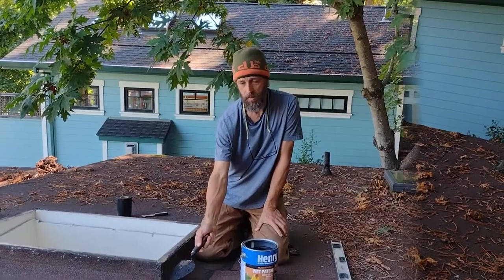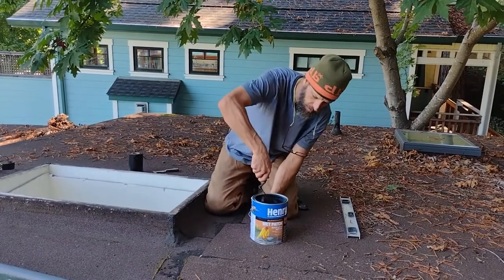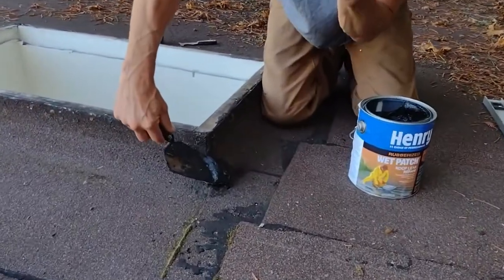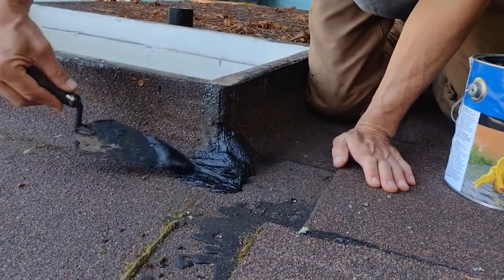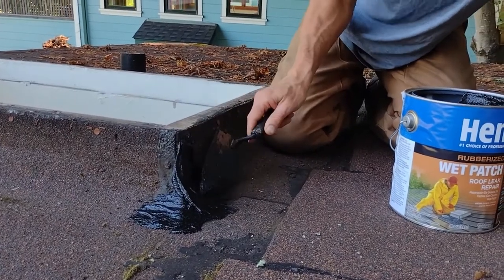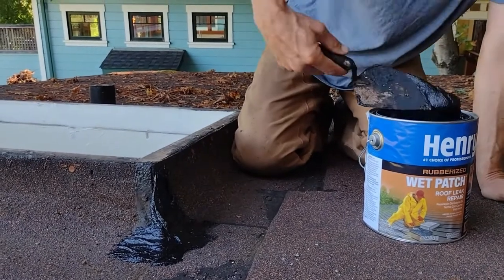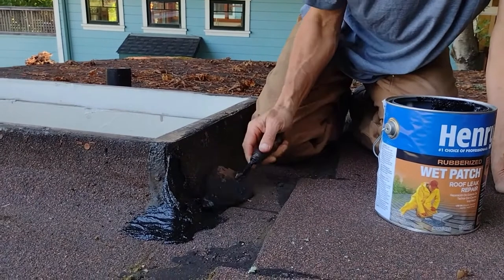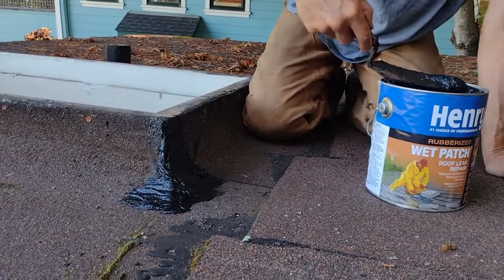We're not going to remove the old stuff — it would probably do more damage than good to remove it, so we're just going to apply on top. It's not going to be pretty; it's just going to seal the old joint. My goal is to go slightly larger than the old patch. Now it's rubberized, whereas I could tell the previous type was not rubberized. We're just going to go around and do this on all four corners.